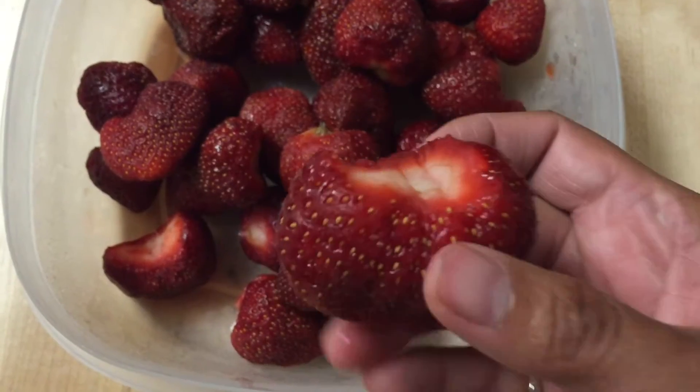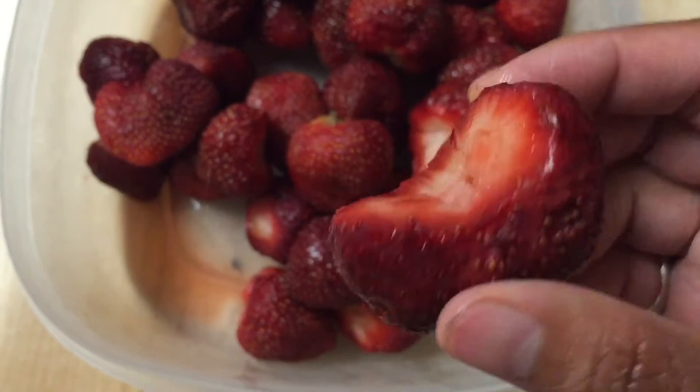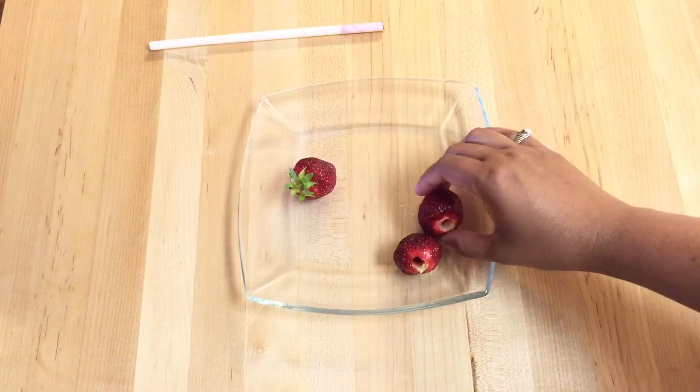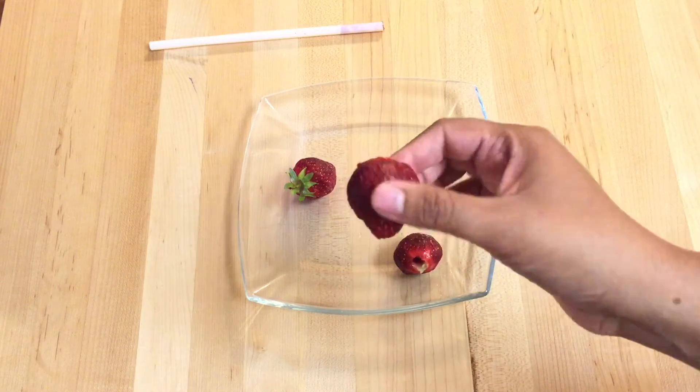Most of us use a knife to remove the stem and the leafy part of the strawberry, leading to a lot of wastage of the fruit as seen here. Once you've tried this clever technique for hulling strawberries, you will never look back.